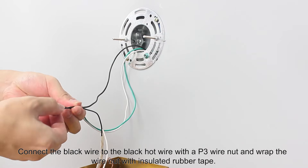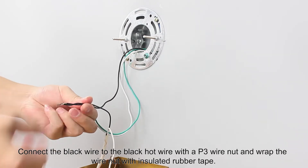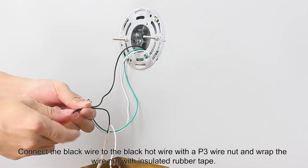Connect the black wire to the black hot wire with a P3 wire nut and wrap the wire nut with insulated rubber tape.